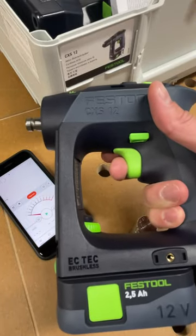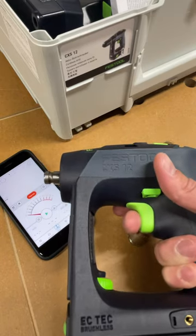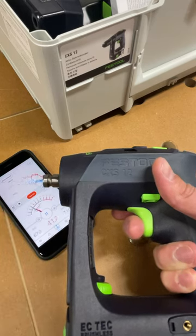I just got this new Festool CSX-12 and it's pretty loud. Let's compare it to a couple of other drills. I'm gonna be resting my finger on this dog just to get some consistent distances. Let's turn on the decibel meter.